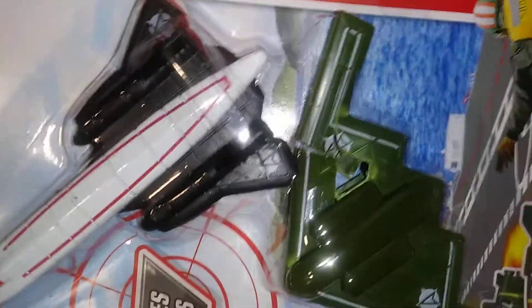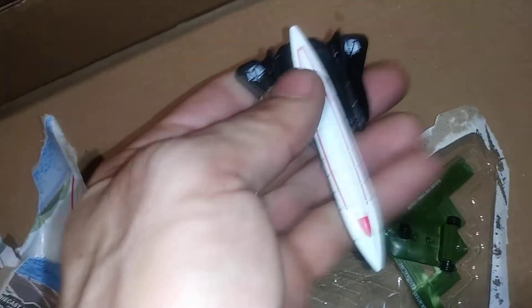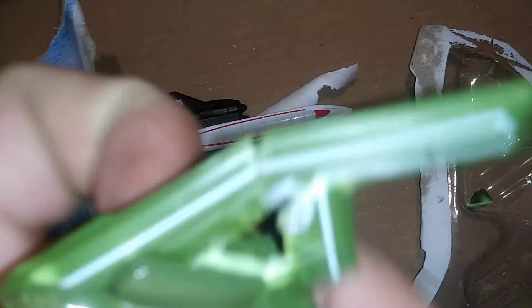Wow, that punched right through it — hope it didn't hurt my floor! I did not expect that. I thought these were hard metal and a little bit harder. That one was mostly metal, okay — it's a combination. Looking at the bag and the packaging I thought it was all metal, but it's not — it's very hard plastic, definitely not all metal like I thought.